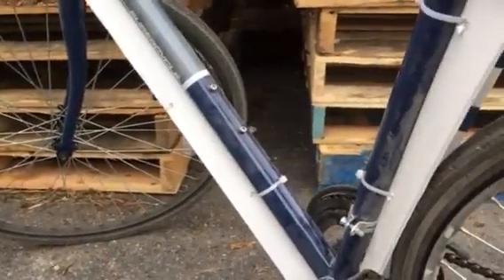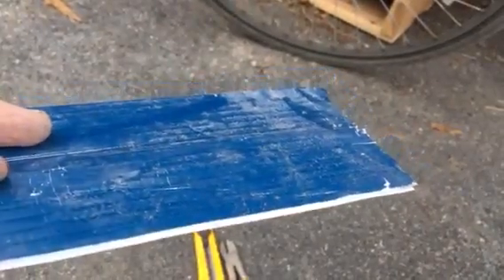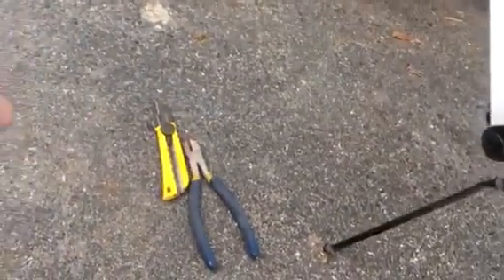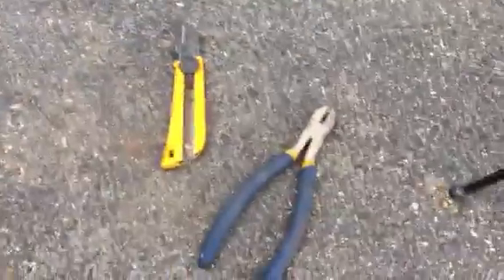I thought I'd give this a try. I was riding home from work and found a 4x8 sheet of Coroplast — it was an election campaign sign for the Conservative Party of Canada, plowed under a snowdrift, laying beside the road. I grabbed a chunk of it. All I needed was a straight edge, which I used a level for, a utility knife, some snips, zip ties, and a cordless drill.